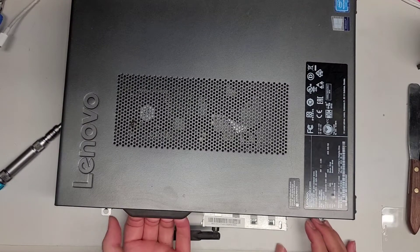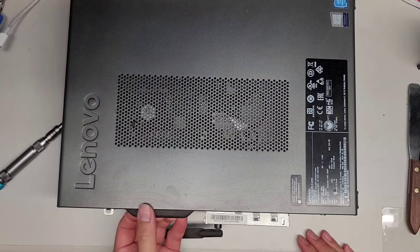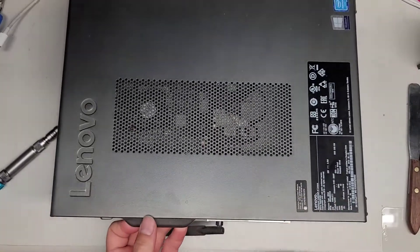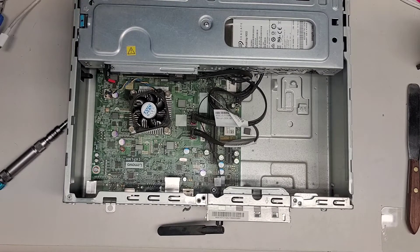Once you do that, just grab here and pull that out. I don't know if that's a power supply — it might just be a thing to hold that for some models. Pull that, and lift that out. There's the cover.